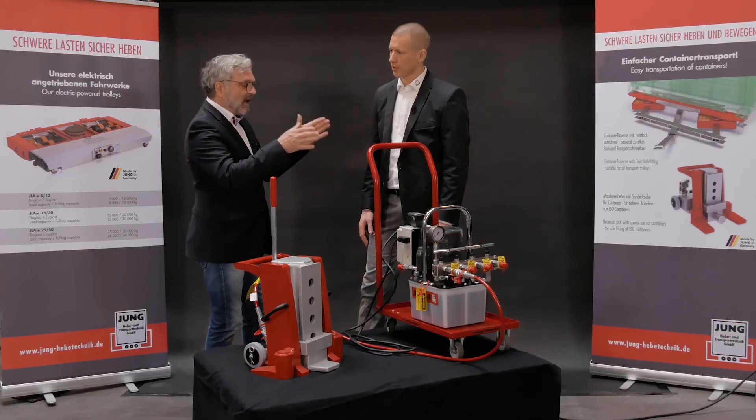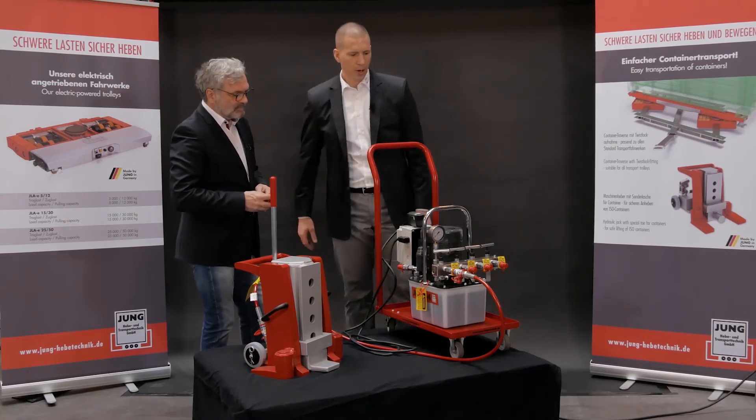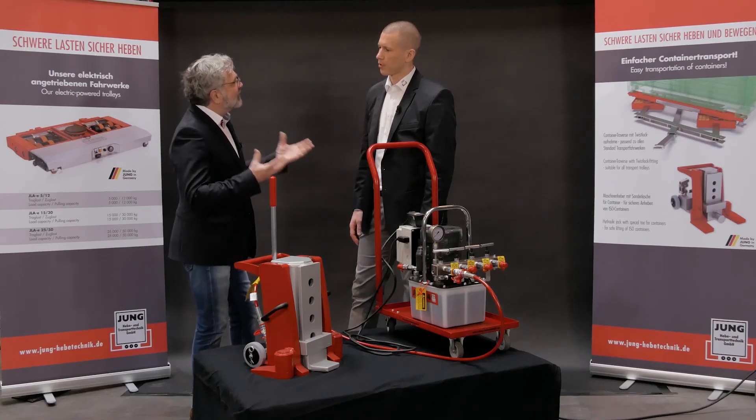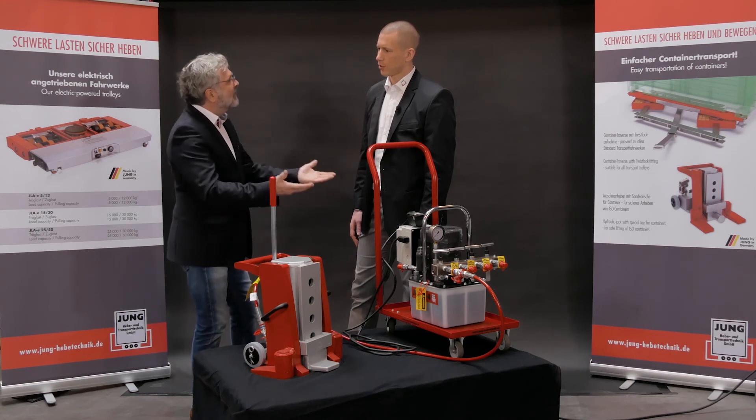Can several lifting devices be operated with one pump? Exactly – the pump can operate up to four lifting devices. How many can be used simultaneously depends on the oil volume of the device. This way a large amount of weight is simply raised and then the transport systems are pushed underneath.